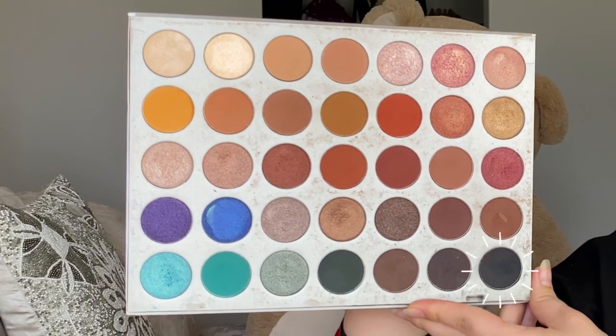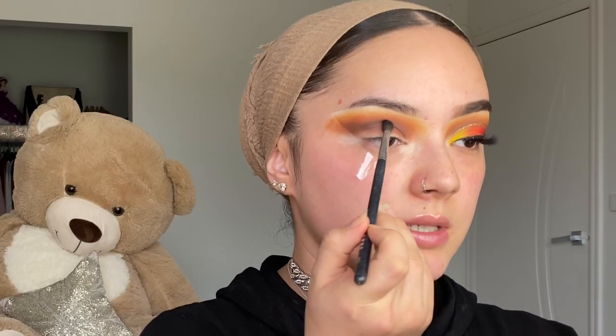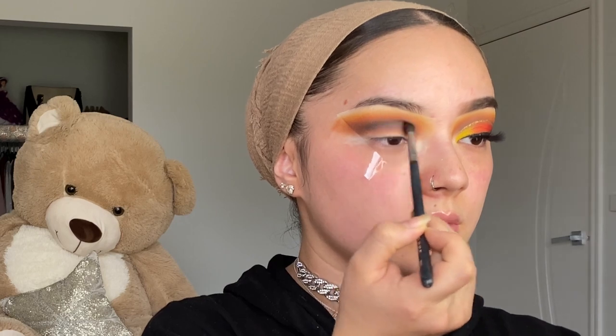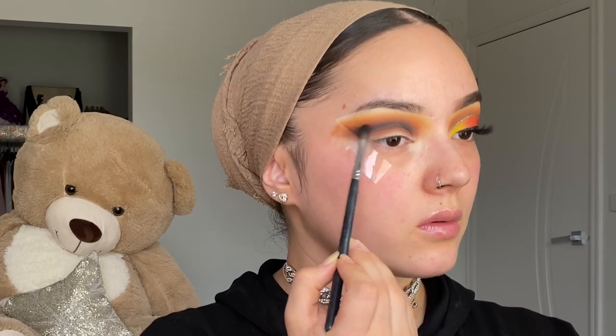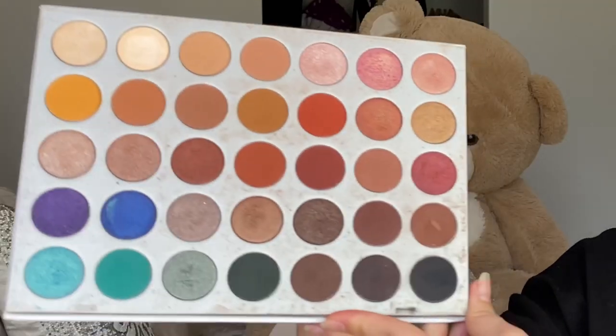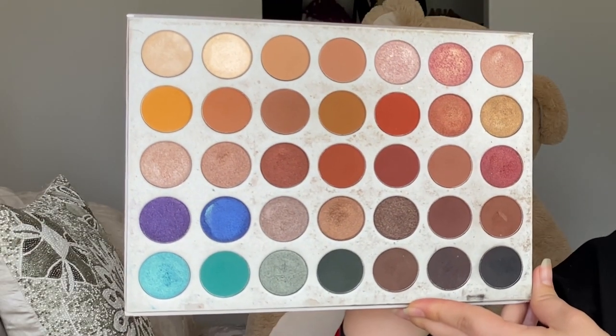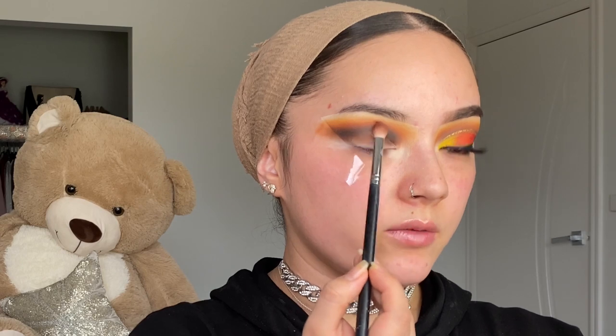I'm going in with the black shadow from the palette and adding it in the crease area to make it really nice and dark. To blend the black, I'm going in with the orange shade again from that palette and applying it right here so it blends the black out.